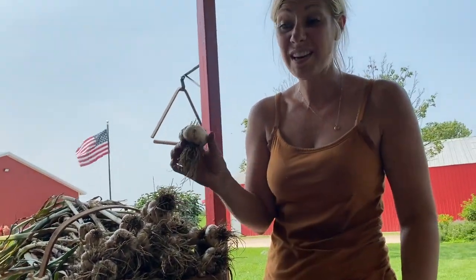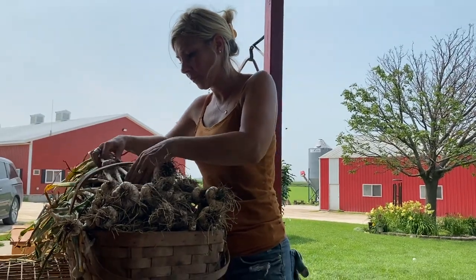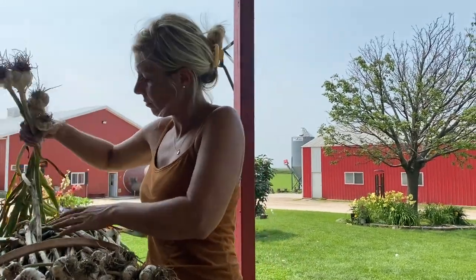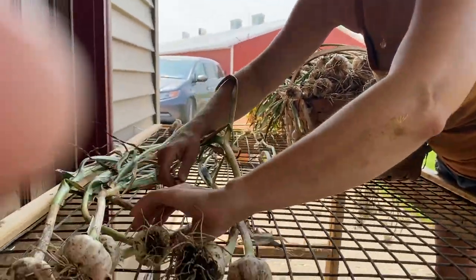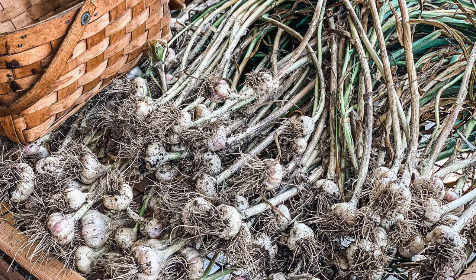This one that didn't come out with a nice long stalk — it got ripped off when I was pulling it out — is going to be perfect for planting this fall. This will give us six really nice garlic plants from just this one. We're going to let these cure for a few days and then in the next video I'm going to show you how I use my cut flowers — which are incredible for drying — and the garlic to create a really nice garlic braid.